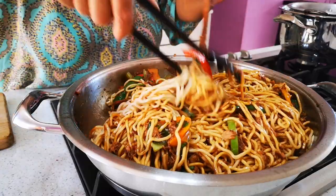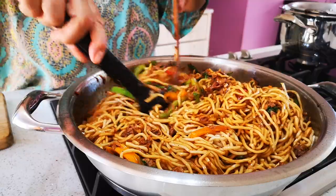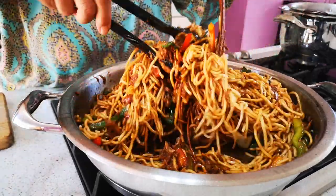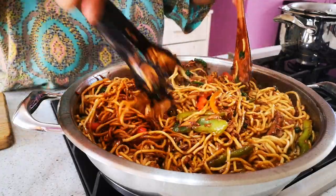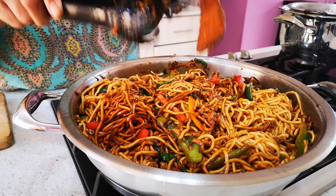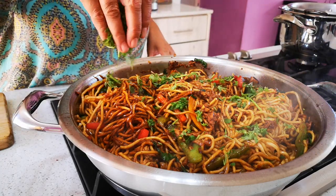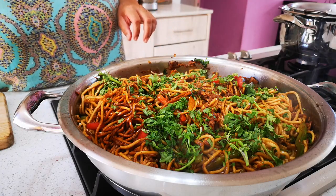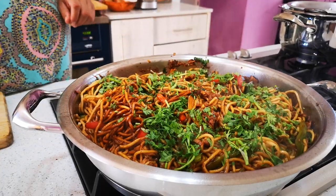If you want, you can actually spoon out all the base tuna mixture, put in your noodles, add the tuna on top and give it a stir. Now we're gonna add the coriander — drizzle that over. Switch off the heat and your tuna and noodle stir-fry is done, ready to be served.